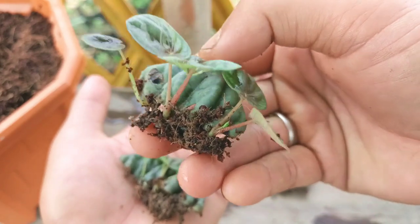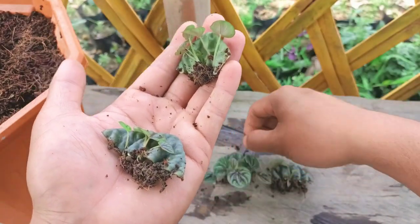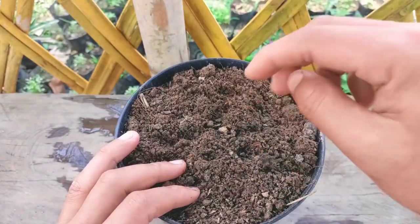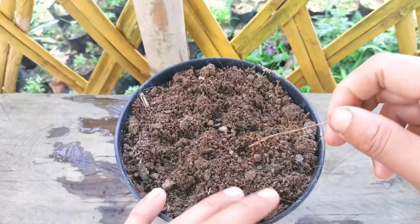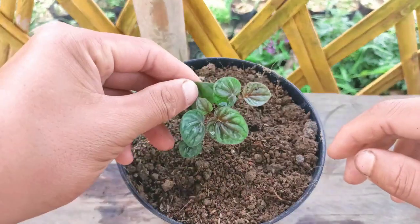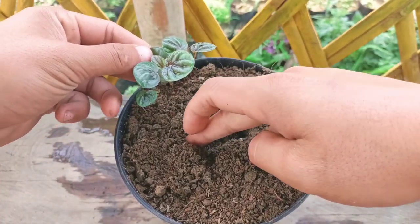I'm going to plant it in a different pot using fertilizer. This is the soil mix I'm going to use — I've mixed coco peat, a little bit of cow dung compost, and normal garden soil. I'll plant it by making a hole with my finger.